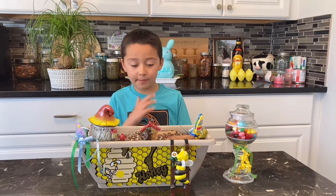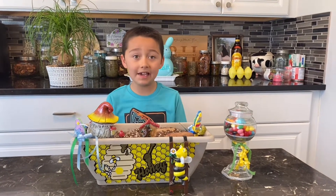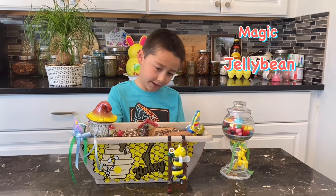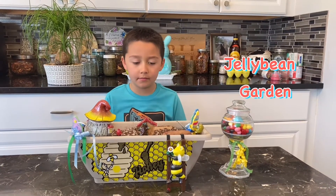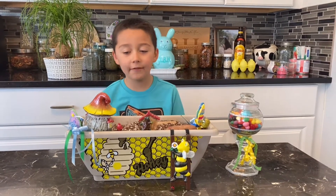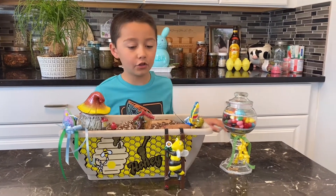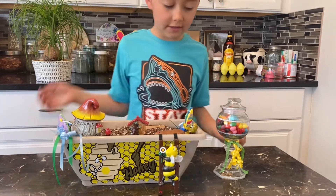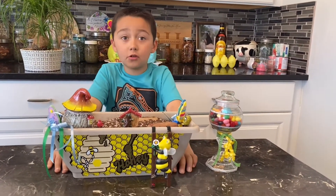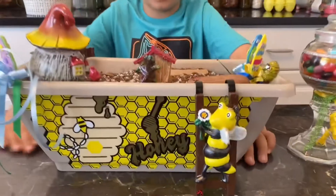Hi guys, my auntie made this magic jelly bean garden. And so one night a year, we have to bury jelly beans in this garden. Now let's start with the background and then we'll start burying.